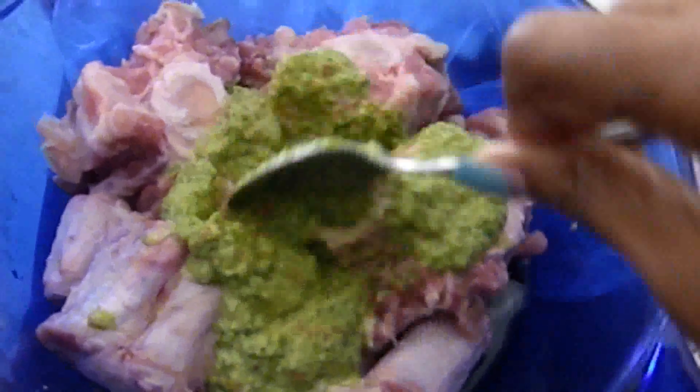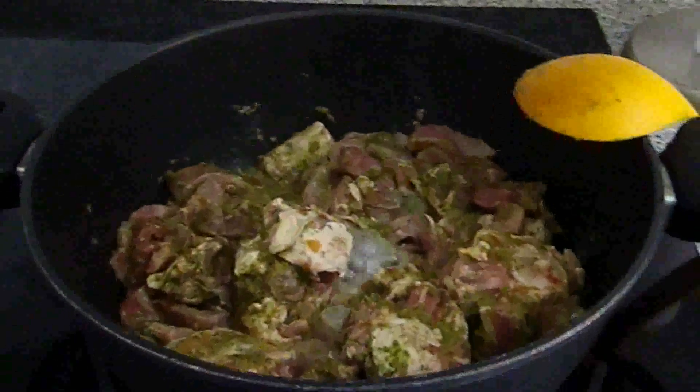I'm going to add just a tiny bit of water to the blender before I blend. After blending the epis, I'm going to add at least four tablespoons of epis to the oxtail and mix everything together. You shouldn't need to add anything else because the epis already has salt, pepper, and everything you need.